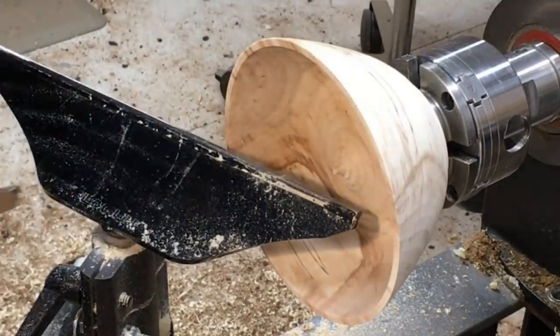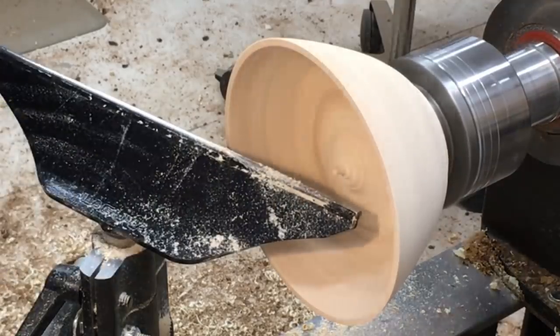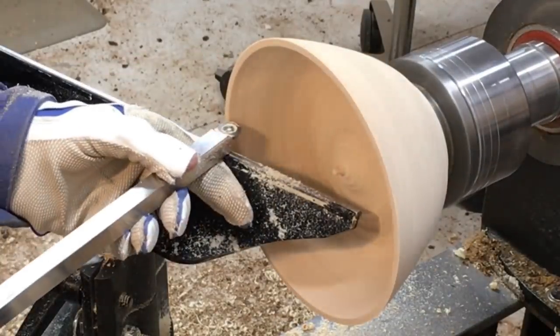I was just taking some really light passes with the negative rake carbide, seeing if I could smooth that out just a little bit.